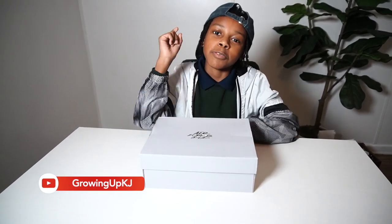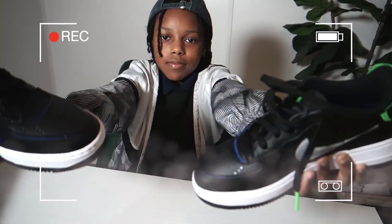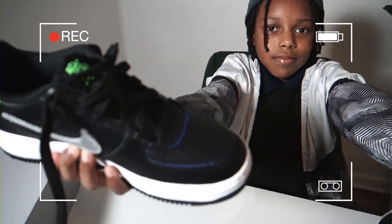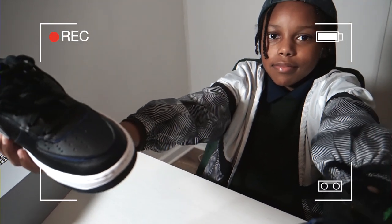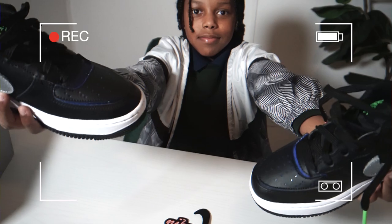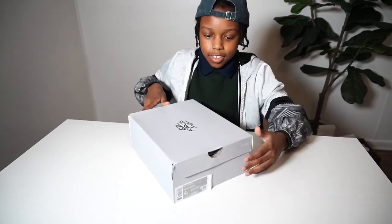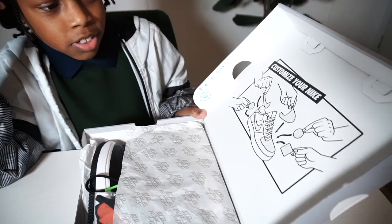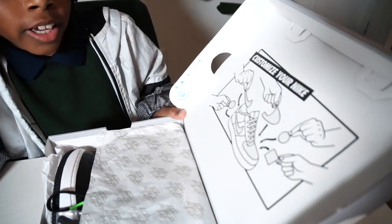Welcome back guys, and today we're going to be unboxing a pair of Nike Air Force One of Ones. When you open the box they give you directions on how to customize your shoes with different patches and different color patches.